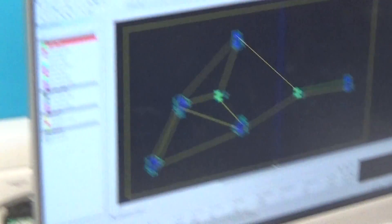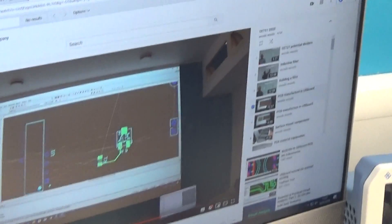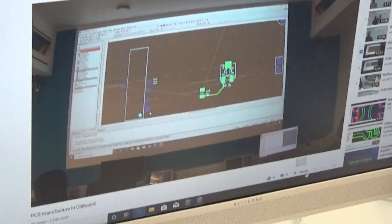There we are, good to see somebody using the video assistant. You were watching it — you pulled your video up again. So, there's our video assistant for designing PCBs.